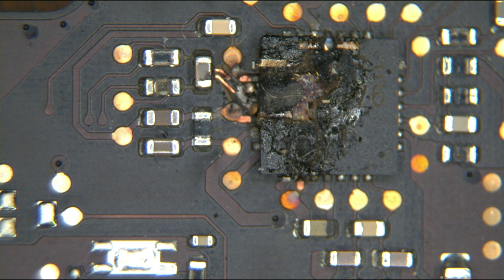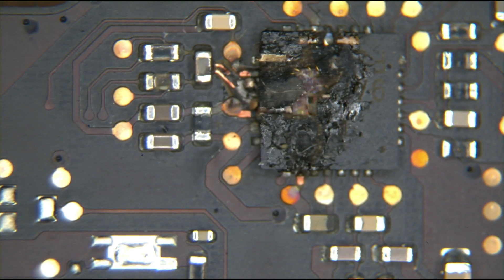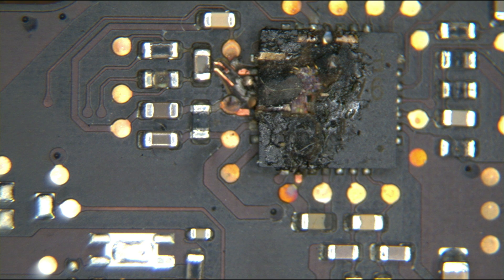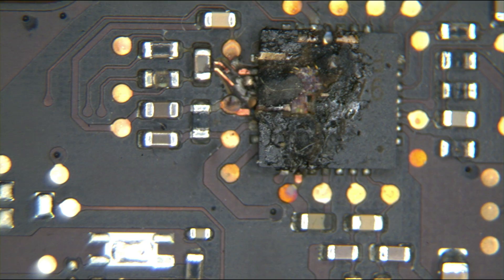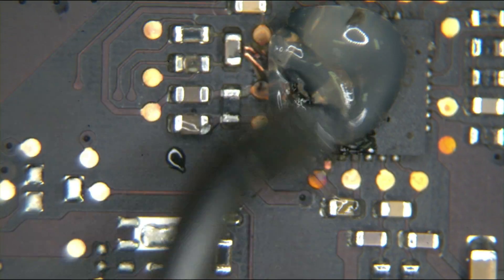A board that has everything I need. So between these two boards I should be able to get everything I need. I don't know how this is going to come off — I don't have high hopes for this coming off without taking board traces with it. I'll do my best to take this off without removing any board traces, because obviously that's going to be a nightmare. I'm going to be using more heat than I usually do and I'm also going to cover it in a lot of flux.